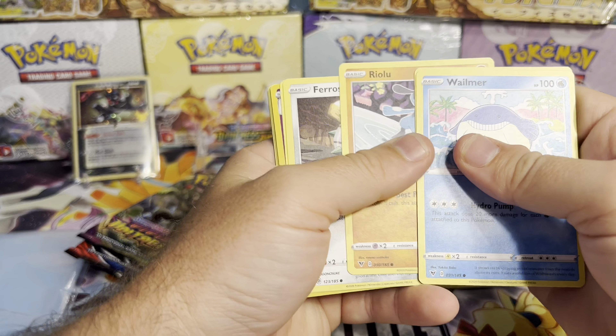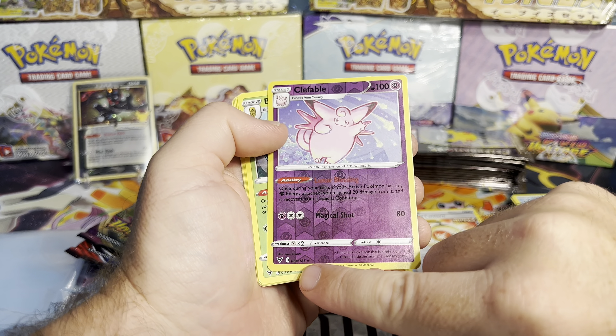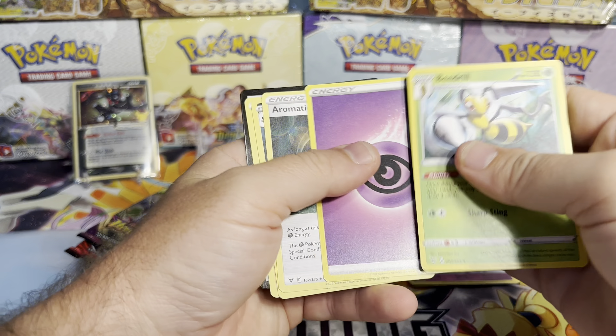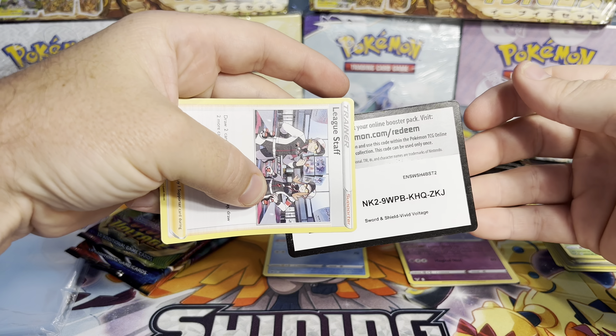Weomer, Sandile, Riolu, Farrowseed, Dusko — goes into the bulk. Clefable, which is actually a Rare Reverse, so that's kind of neat. Beedrill. And League Staff. And code card for you guys.